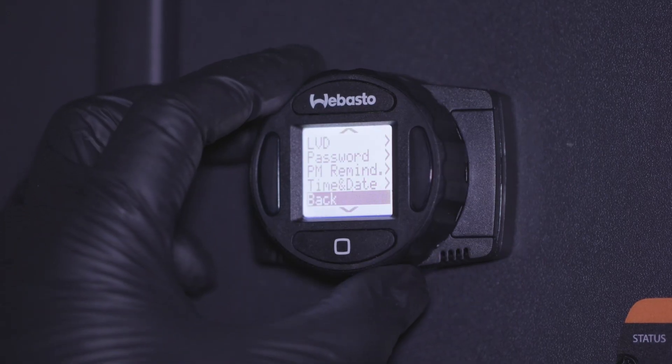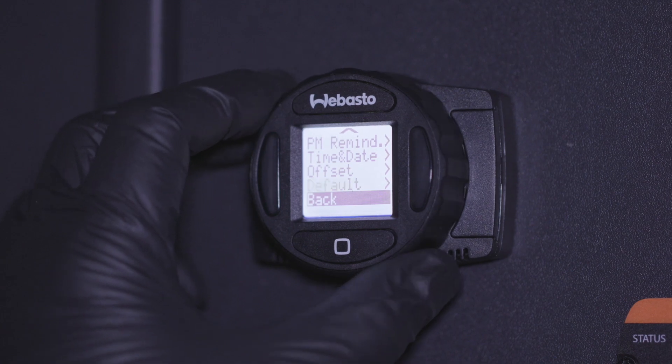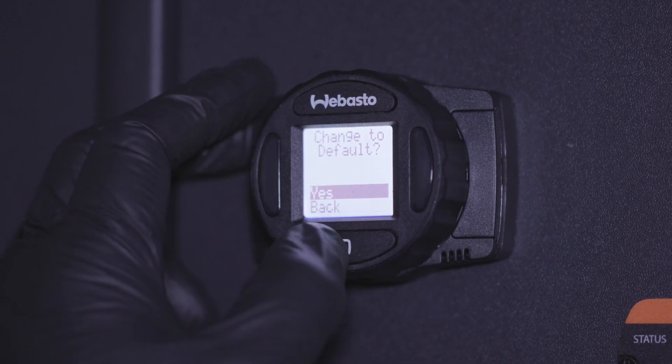If you want to revert to the default SmartTemp settings, choose default from the options menu and select yes to confirm.